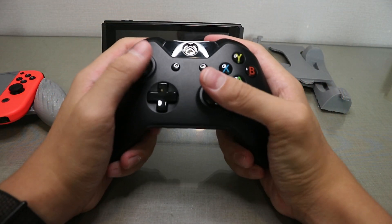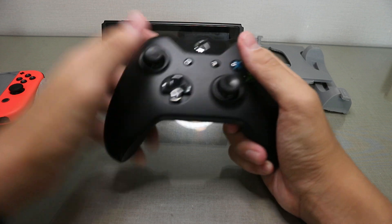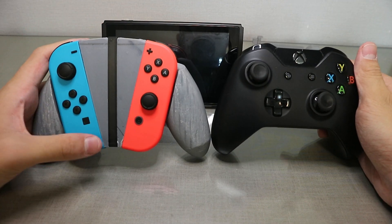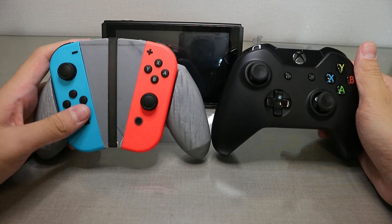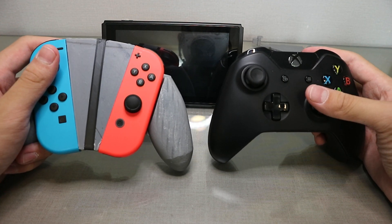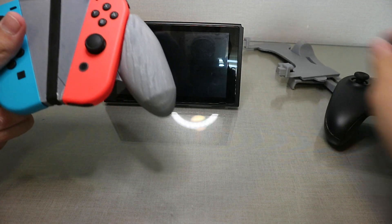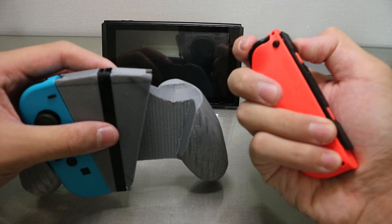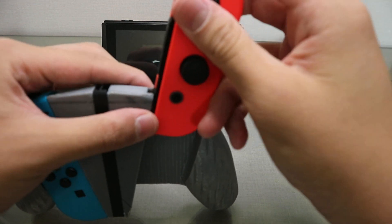I tried to make it as close as possible to the Xbox design. Obviously I can't fully replicate that with the odd shape of the Switch itself, but it works pretty nicely. For sliding in the Joy-Cons, I cut out a little space here for the Joy-Con triggers.